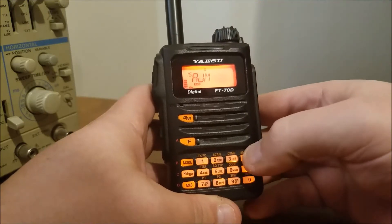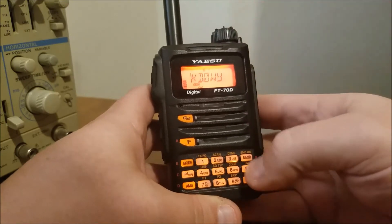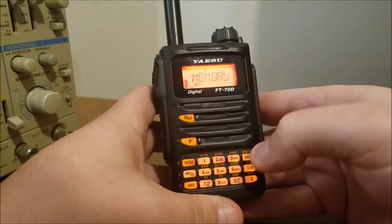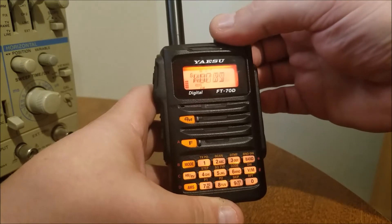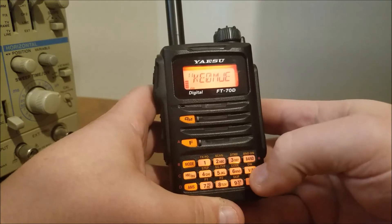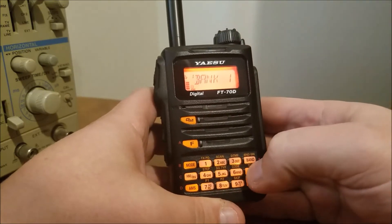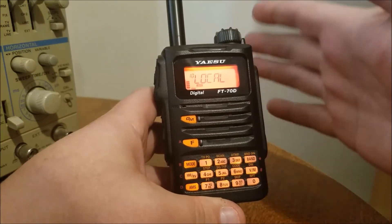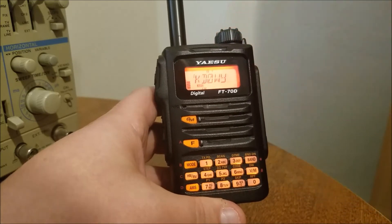To get back to that, hit Band — it takes you to bank one. If you turn, that's the only one in there. Go back to memory mode, hit Band to go back to memory mode. Let's do one more — same thing, hold down VM, bank one, hit it. Now we have the first one; it'll take you back to memory mode. Hit Band to get back into your bank and now we've got two in.